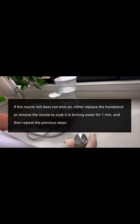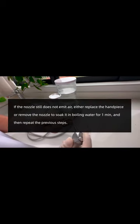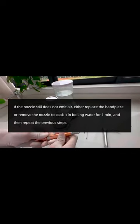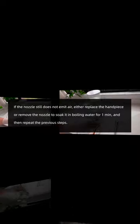If the nozzle still does not emit air, either replace the handpiece or remove the nozzle to soak it in boiling water for one minute, and then repeat the previous steps.